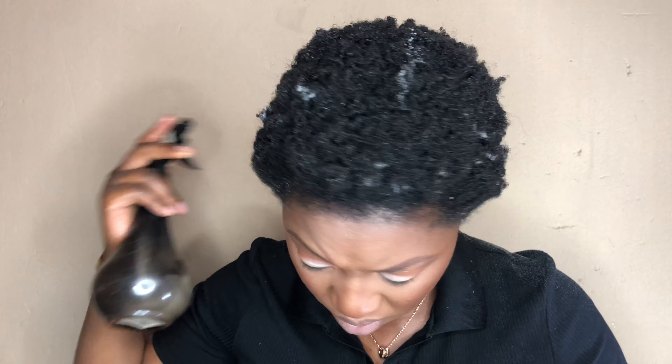Honestly, I'm not doing too much. I don't have to apply all the other products because my hair is still very moisturized — this is just to revamp it. It's very easy to manipulate your hair when it's like damp.